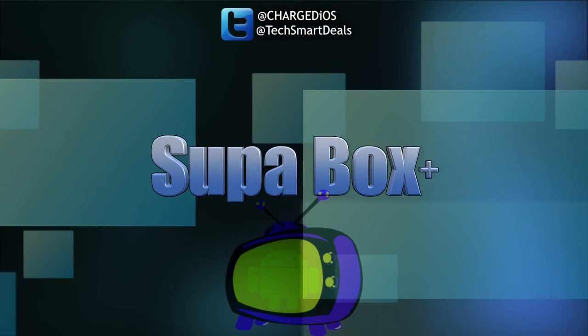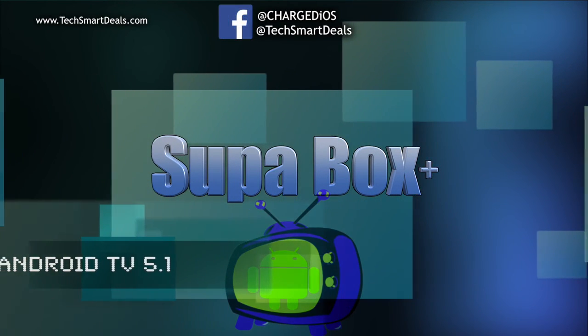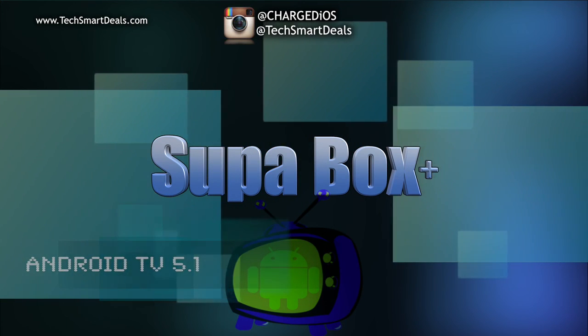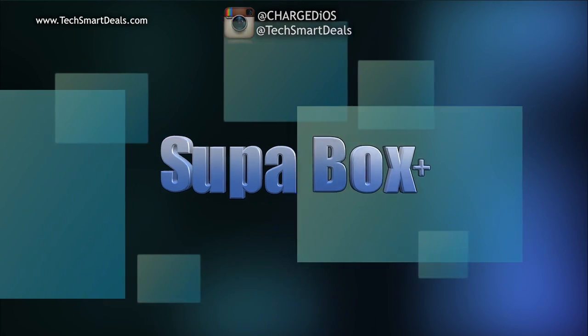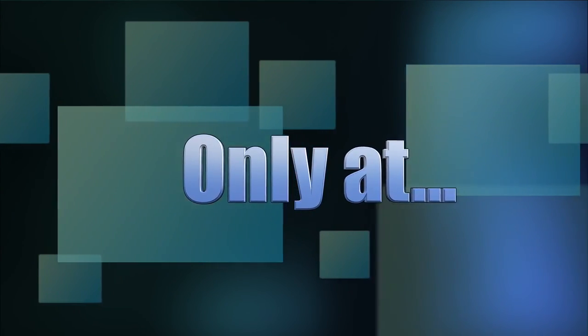All right guys, this is Supa from TechSmartDeals.com. Please remember to like, follow, and subscribe. To order the new Super Box Plus, visit our website TechSmartDeals.com or use the on-screen links to order now. Thank you guys for watching — I'll see you in the next one, peace.